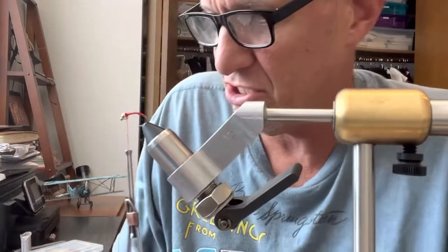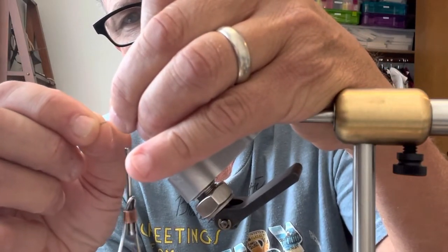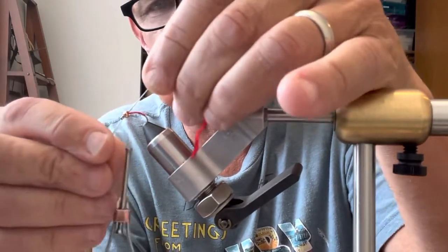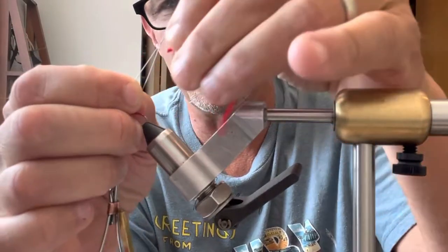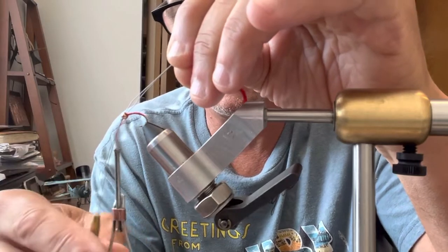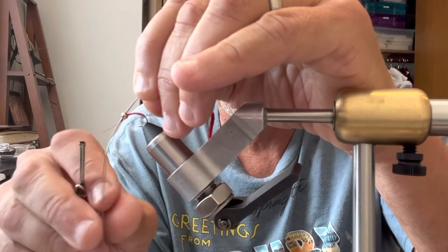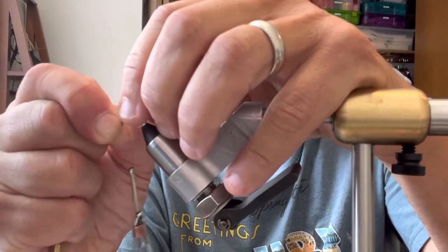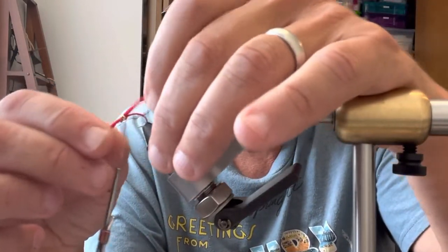Now I take a piece of chenille — I've already pre-cut it — and I go right through that bead hole. I always make the piece of chenille a little bit bigger because I can cut it down to size at the end. There's no reason to be chintzy with it. I pull that right through there and it gets a little bead coming through, that's why I have excess — we'll cut that at the end. It's already taking shape.